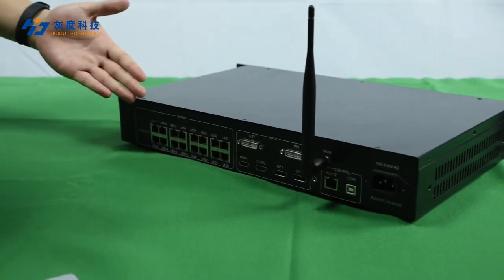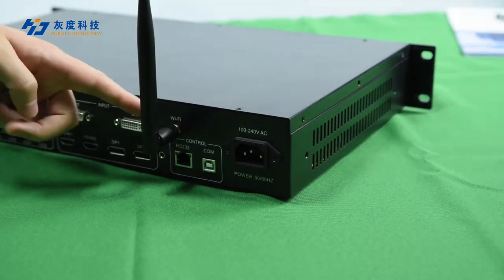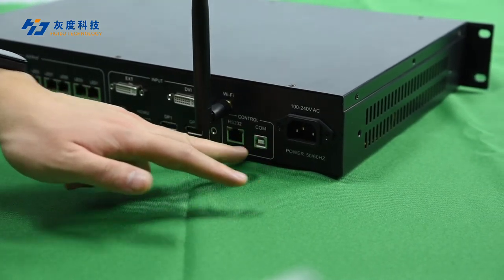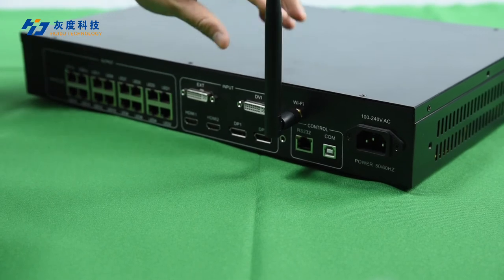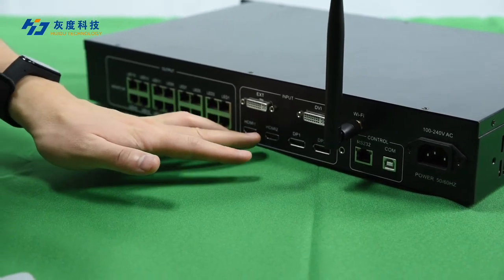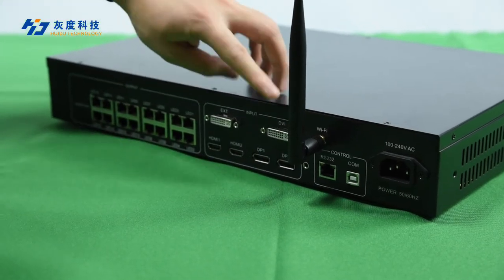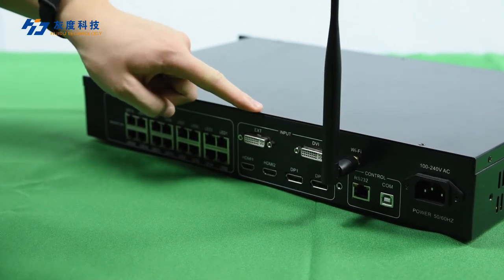This is the rear panel of the VP6040. Here is the AC power input, the Wi-Fi antenna, and two ports for RS232 control. This COM port is used to configure the controller. The input section includes two HDMI 2.0 inputs, two DP 1.2 inputs, one DVI input, and one port that can be either SDI or DVI — it's optional.